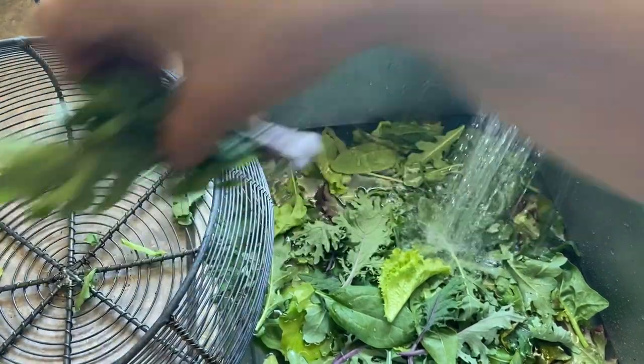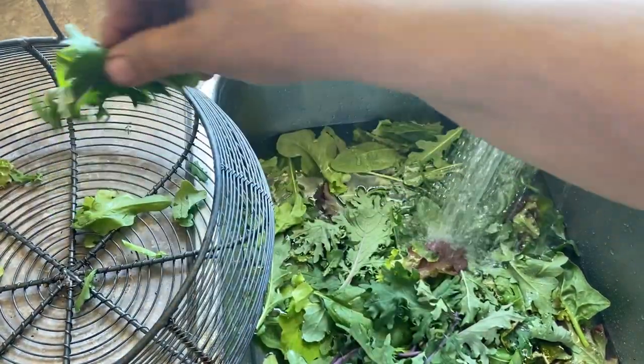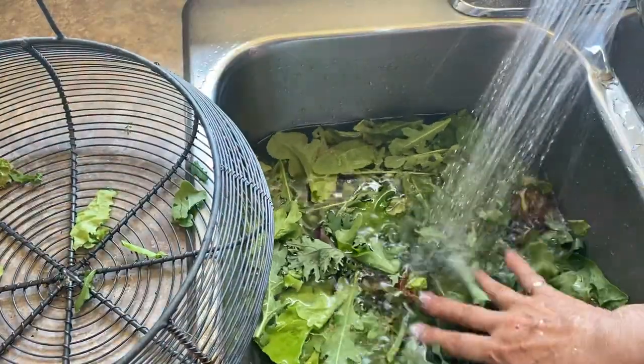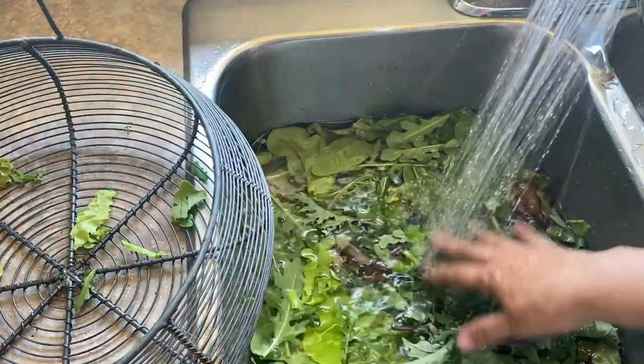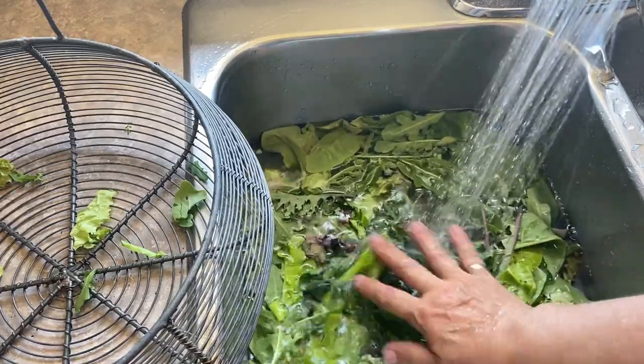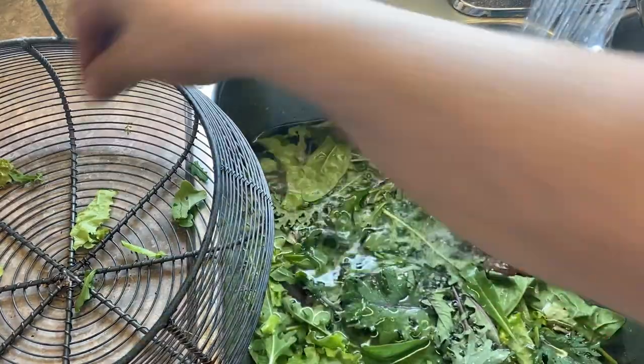I'm just using cool water here to give this garden lettuce a wash. If you were doing this with lettuce that you purchased in a store, I would put a little bit of vinegar in here just to make sure you are dealing with any pesticides or unknowns that might be on your lettuces.